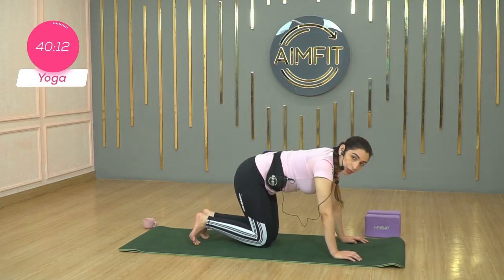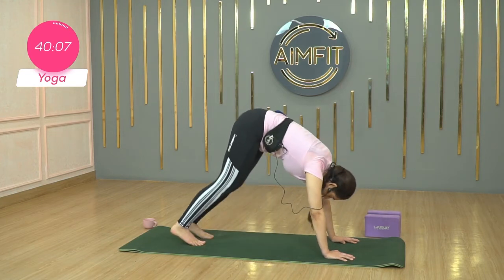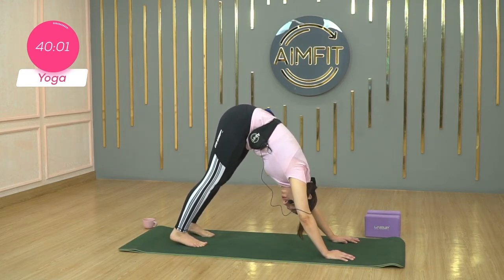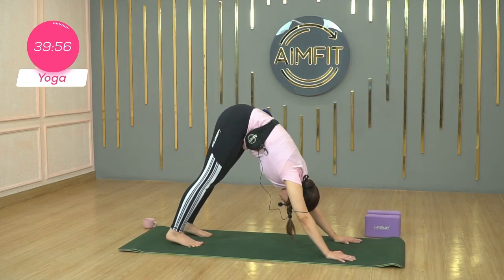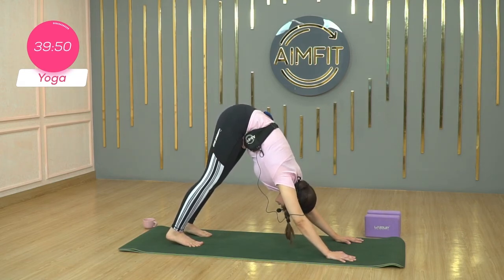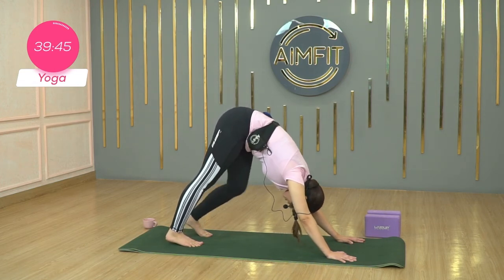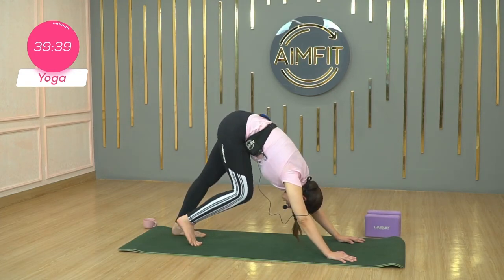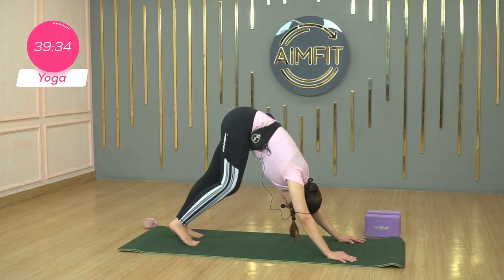Breathe in and breathe out. Now exhale, downward dog — taking your hips towards the ceiling. Heels can come down or stay lifted. If it's too much on your hamstrings, the back of your legs, you can keep your heels lifted. Ground your toes, spread your fingers. Push your chest towards your thighs to really activate those hamstrings. Elongate the spine. Push your armpits into the mat and just paddle here. Settle into your breath. Think about breathing with your movements. Inhale and exhale.